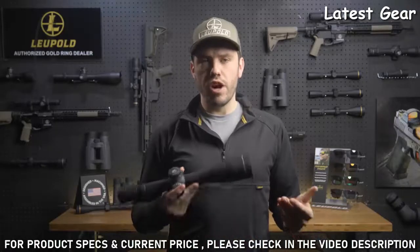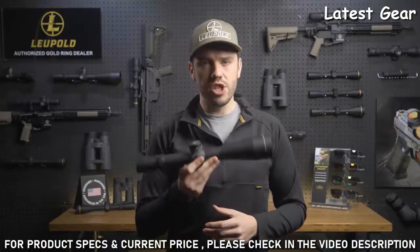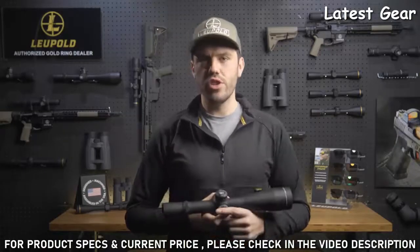The Mark 8 rifle scope was designed for the military and has repeatedly proven its rugged durability in the field. Like all Leupold rifle scopes it's fog-proof, waterproof, and extremely lightweight. It's also designed, machined, and assembled right here in the USA, making it the perfect rifle scope for professional guides and shooters.